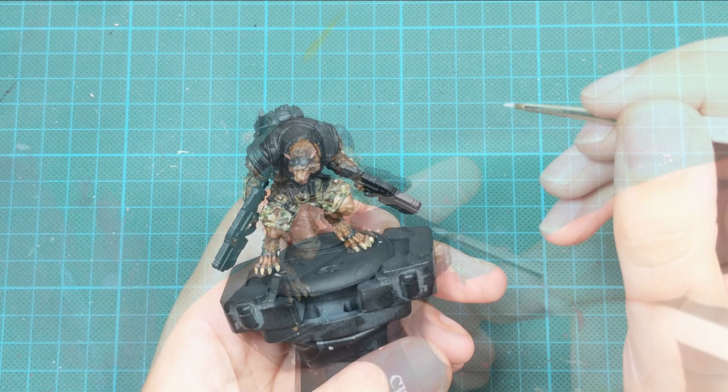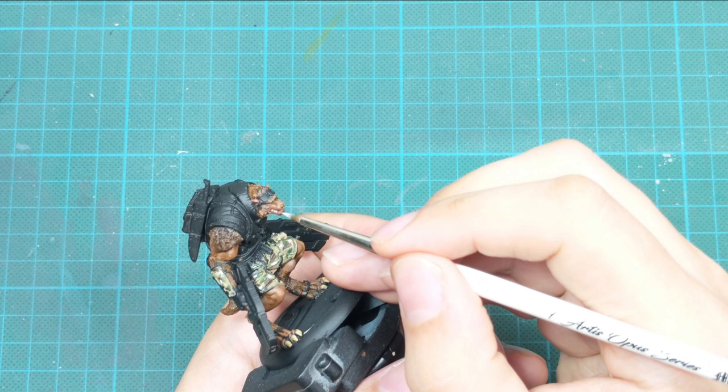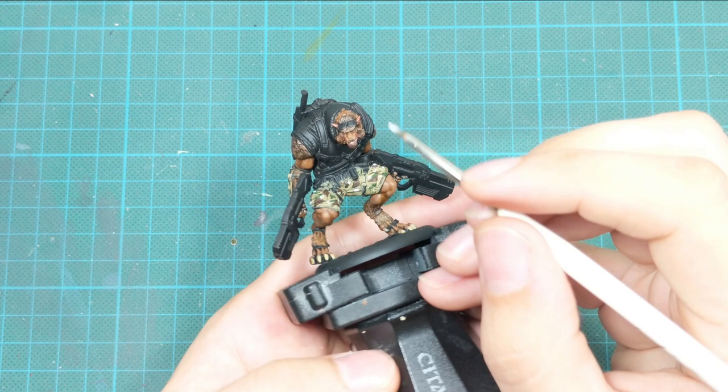While I still have this paint on my brush, I use this opportunity to highlight his teeth and fangs. I do very light highlights, focusing only on the most raised areas of the teeth and fangs, avoiding the shadow areas and recesses.